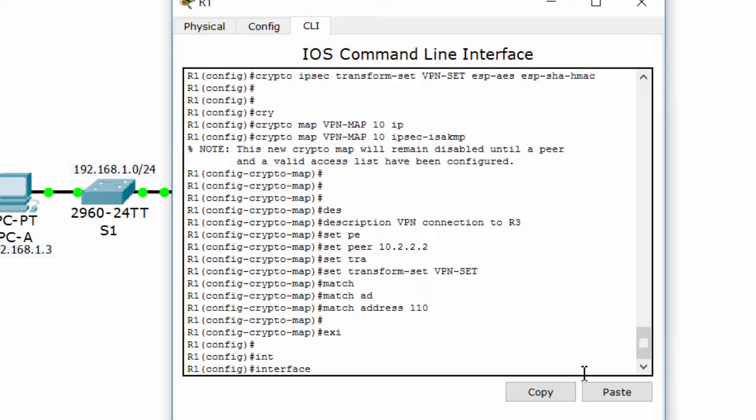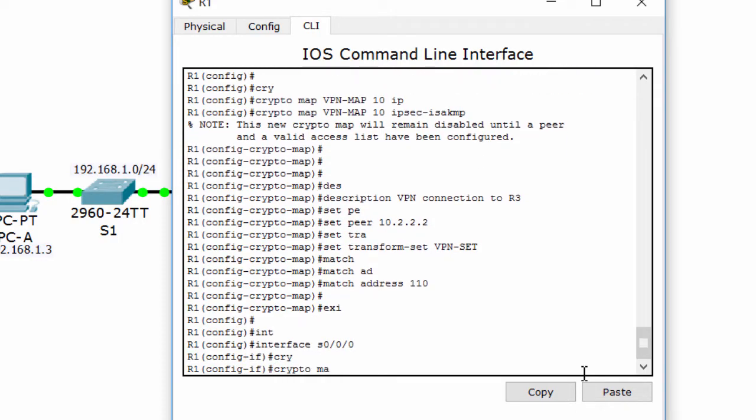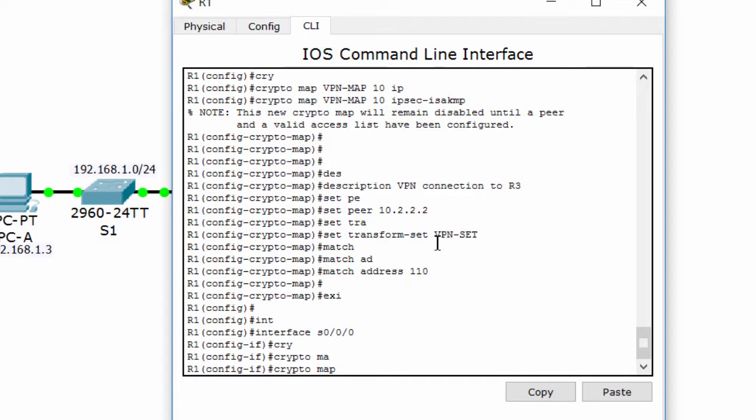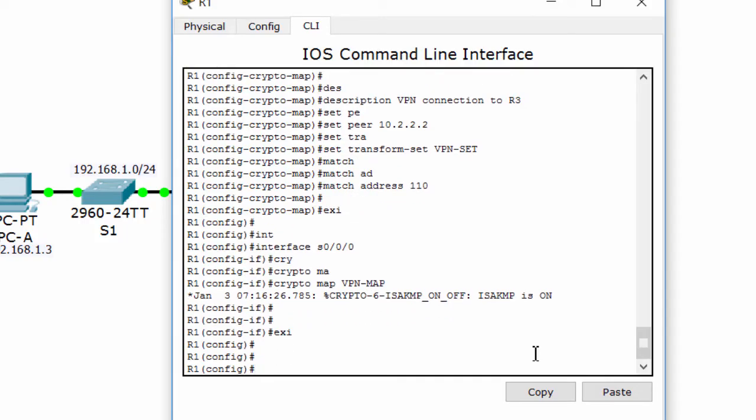Last, bind the VPN-map crypto map to the outgoing Serial 0/0/0 interface. Okay, we're done with router 1.